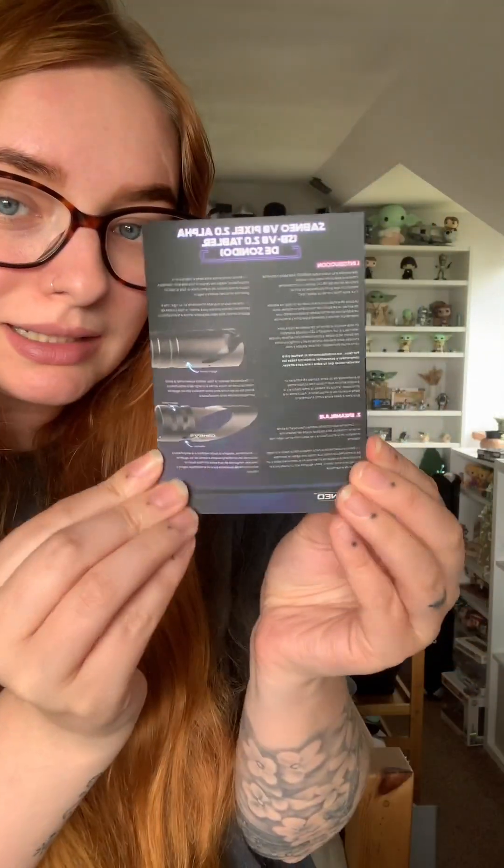You get your pack of fixings to put the saber in the hilt. There's the front. I want to show you — this is the Saber Neo V8 Pixel 2.0 Alpha Saber.